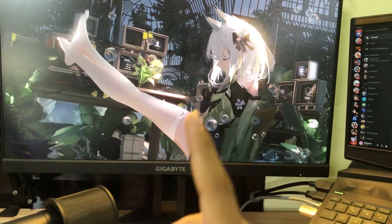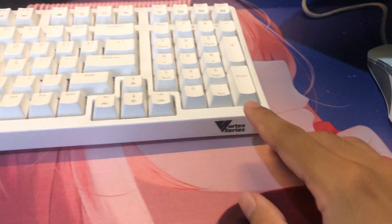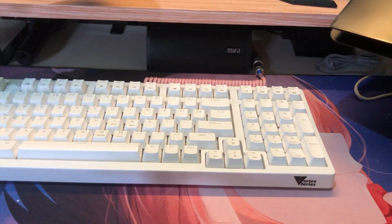Okay, so this is my setup. I have a Songtech 2.1 microphone and then a Gigabyte G24F gaming monitor with 165Hz. My keyboard is a mechanical keyboard from the Vortex series — it's a Vortex VX9 Pro.